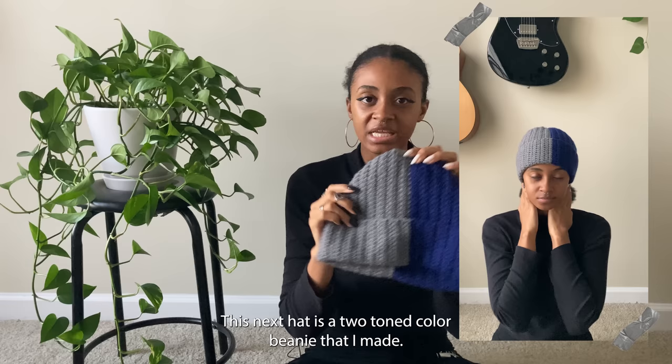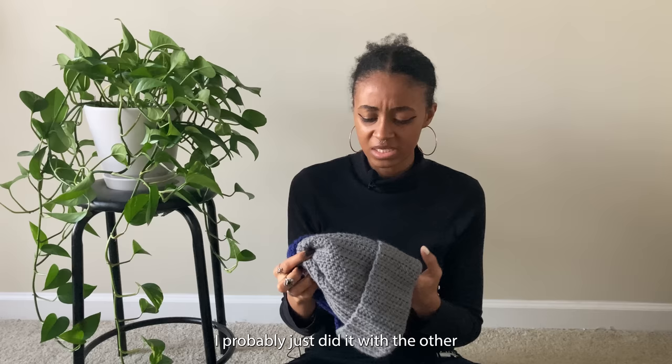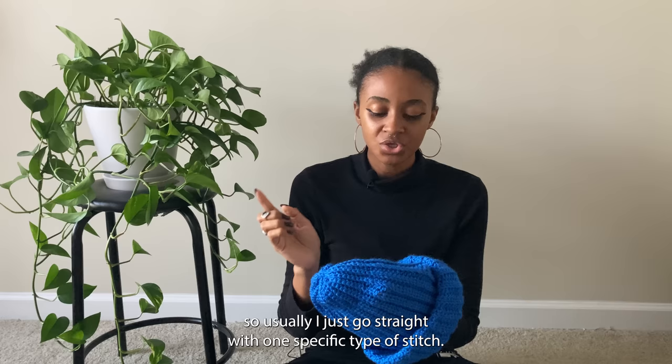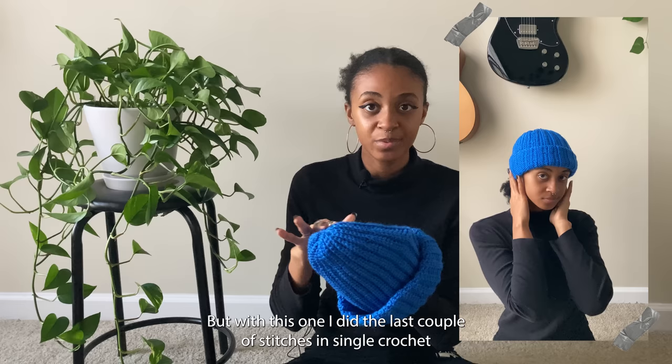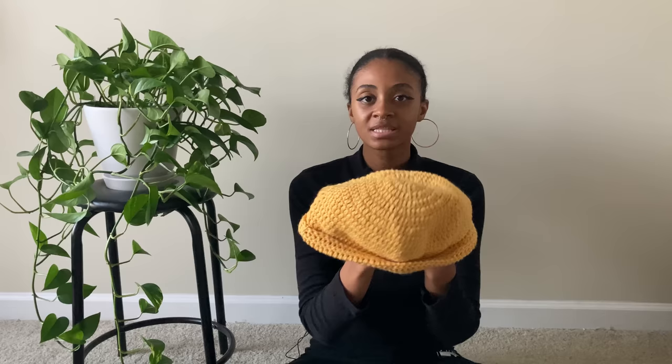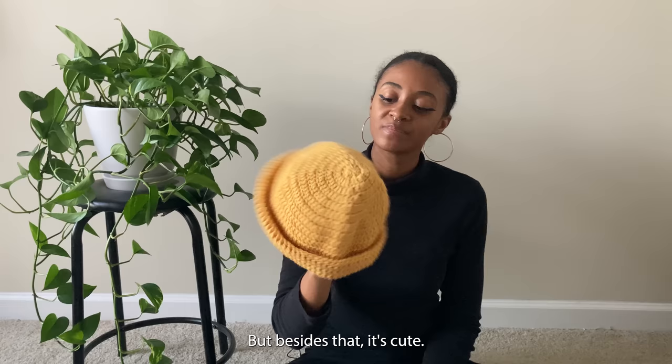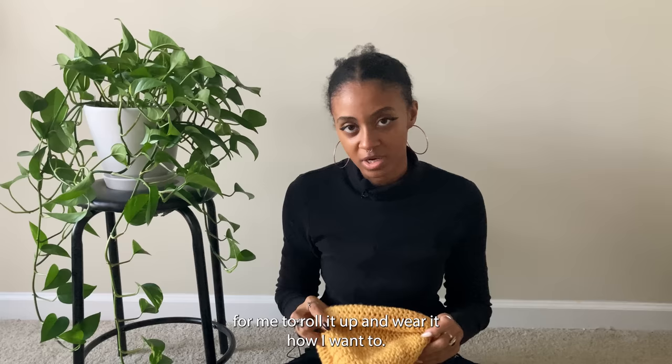This next hat is a two-toned color beanie — I don't remember making this but it fits and it's cute. With this next hat I did something a little different: I did the last couple of stitches in single crochet so that when I put the hat on it's not bulky at the top. I really liked that, so I think I'll start doing that from now on with my crochet hats. This little beanie was made with magic circle in the round — it's super cute. My brother wore it to death and stole all my other ones, but it's a little loose on my head which makes it easy to roll up and wear how I want.